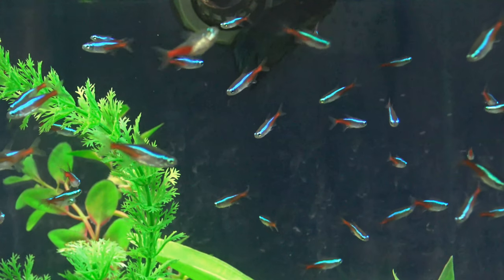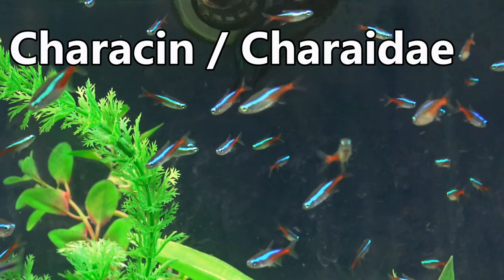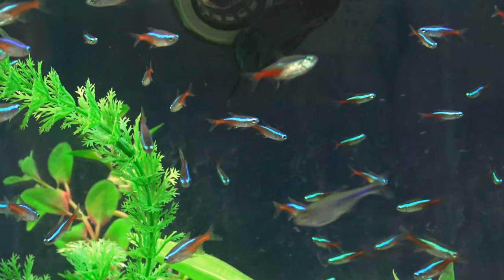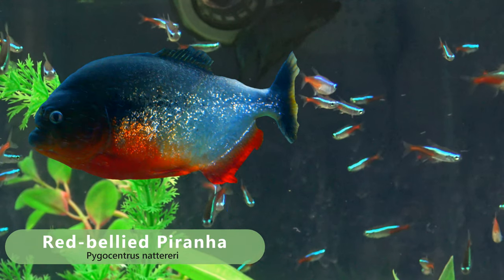The Neon Tetra is part of the family Characidae. This is a large group of more than two thousand different species, and it includes fish such as the Piranha, Paiara, and Black Widow Tetra.